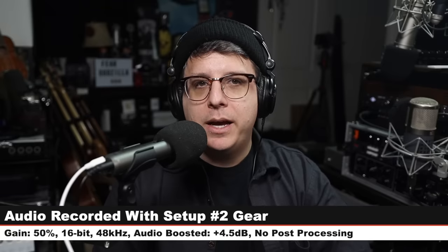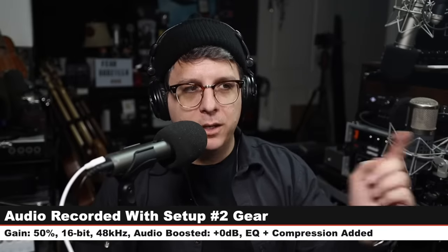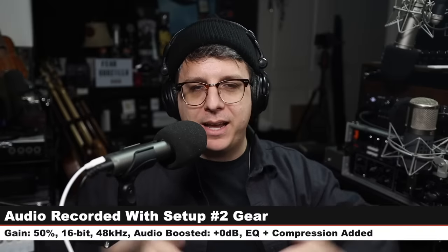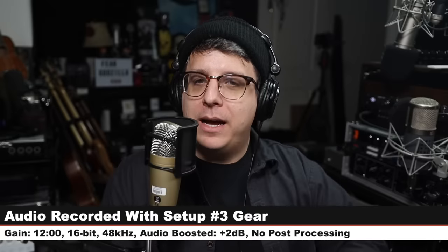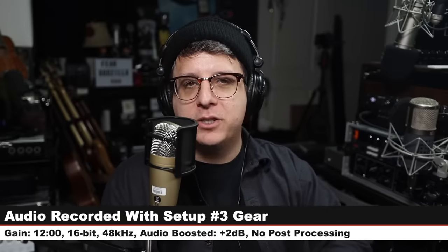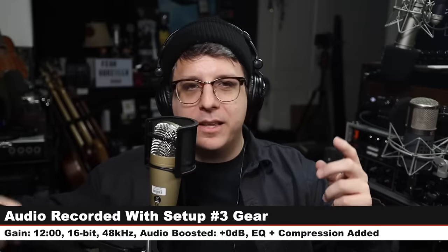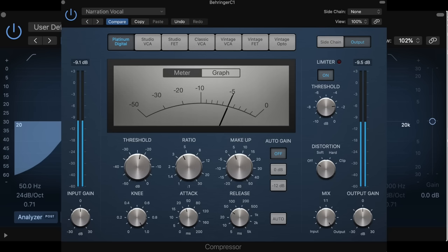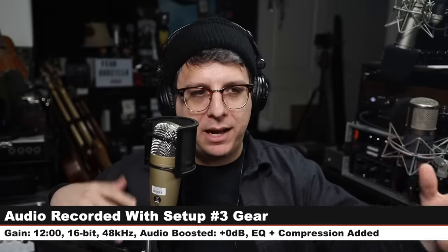Now I am on setup number two — the Q2U. I am talking without any processing, and now the processing is on: a little bit of EQ, a little bit of compression. Here is a screenshot of the processing I'm actually doing. This is what it would sound like in a podcasting situation with my voice in my room. And now I am speaking into setup number three, the Behringer C1 through the UM2. There is no processing right now, and now I have processing turned on — compression and EQ. Look on the screen right now; this is the actual processing I did. This gives you an idea of how it would perform in a podcasting situation.